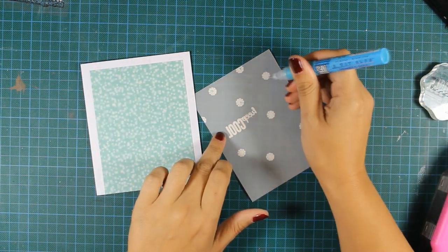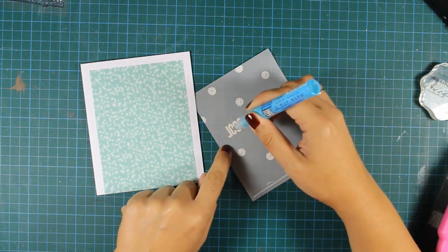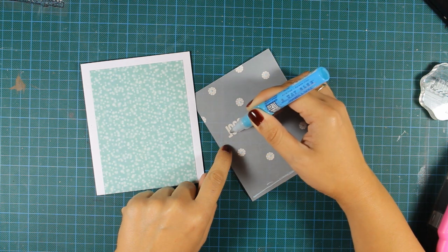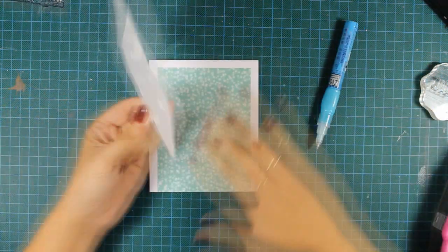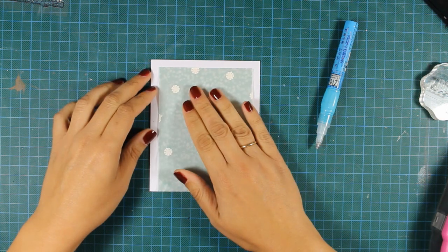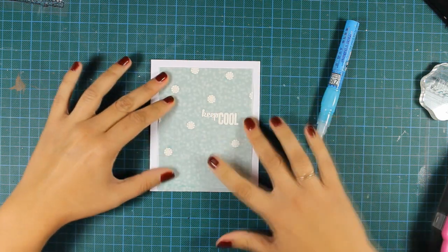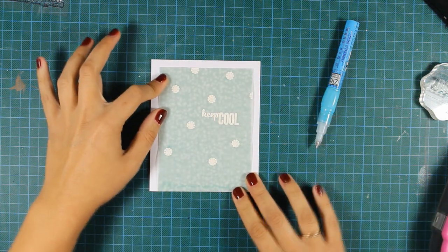And now I can go ahead and stick the vellum on top. I'm doing that because my pattern paper, although it's pretty nice, it's quite vibrant for my liking. I wanted this card to be nice and soft, so I'm sticking it on top and I also made sure that I applied the glue just behind a snowflake so it doesn't show through.